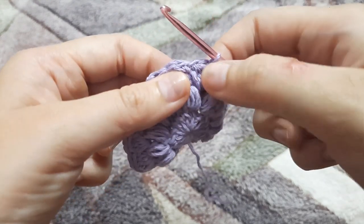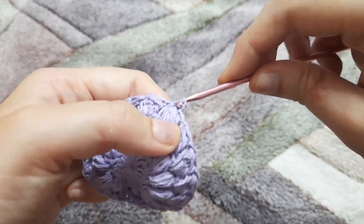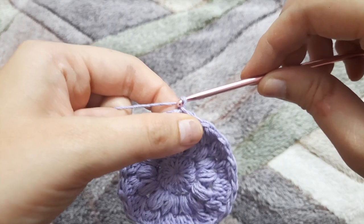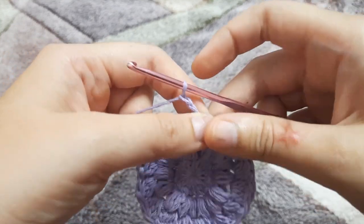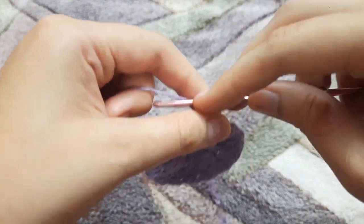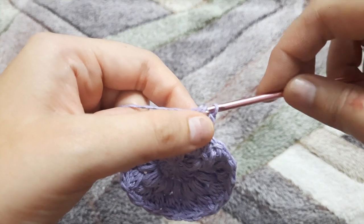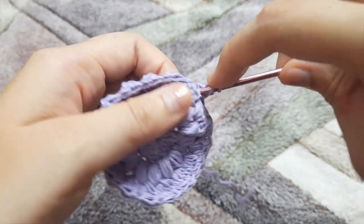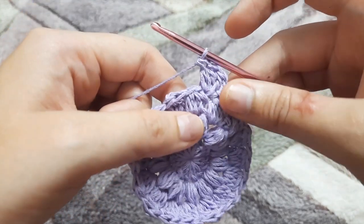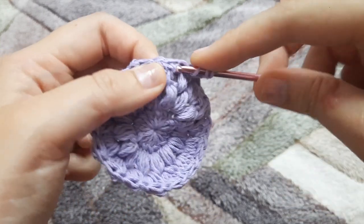Now we are going to start making the square. Insert the hook in the gap between two cluster stitches, yarn over, pull through, and pull through that loop as well — that's a slip stitch. Now chain three, yarn over, insert the hook in the gap, yarn over, pull through, and make three double crochets in that gap. In the next gap we're going to make three treble crochets.